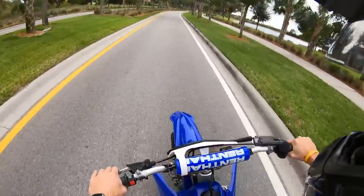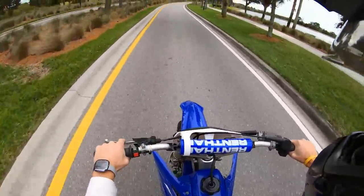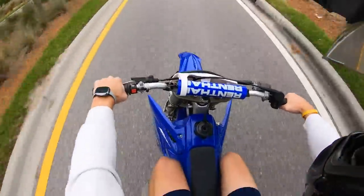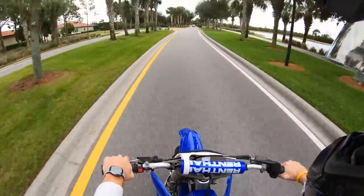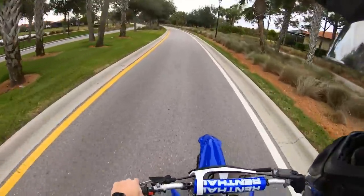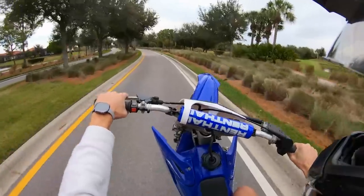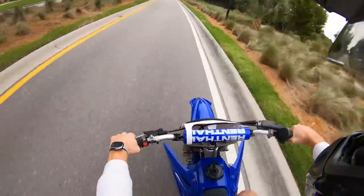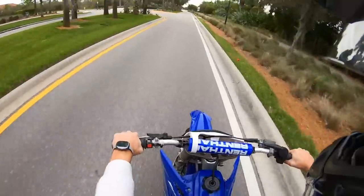Alright gang, so this is what it sounds like without having the whistle in it. Woohoo! Yeah, let's hit one more little pull. Bro, haha, she's ripping right now. Alright, we're gonna put the turbo whistle in and see what she sounds like.